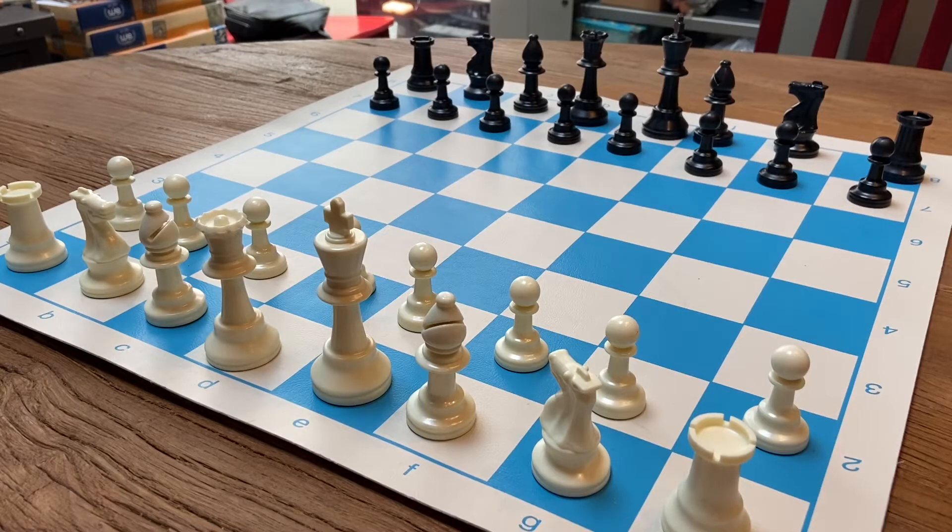Whenever the kids are done with the game and I'm done with the game, what I like to do is have my set completely set up before I put it away. This way it's less likely that I lose something when I put it away.